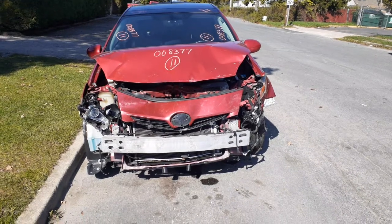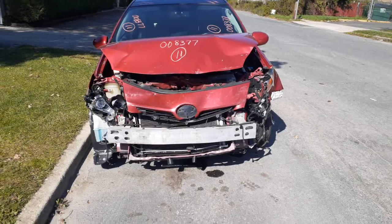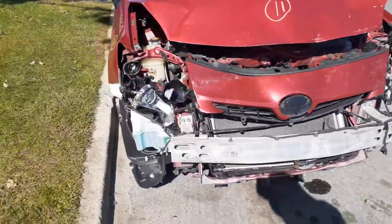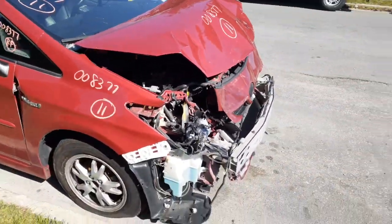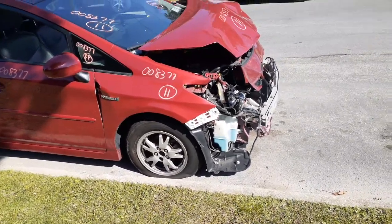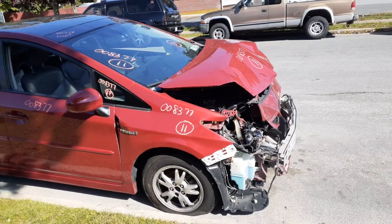It's got a 1.8 automatic, obviously 209,000 miles on it. Axles are good, transmission is good, motor is okay. It's just got a broken intake manifold.